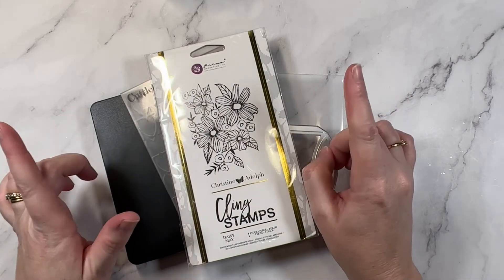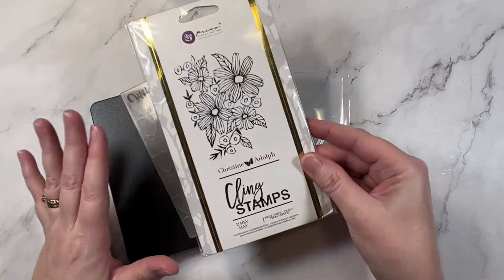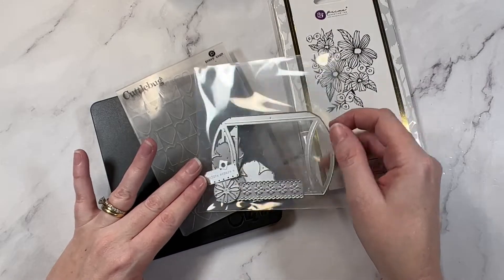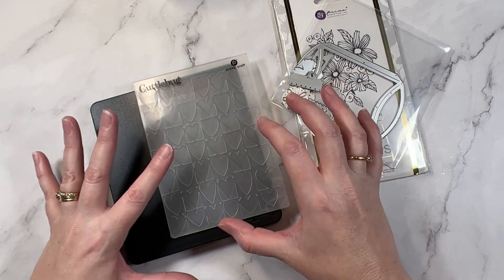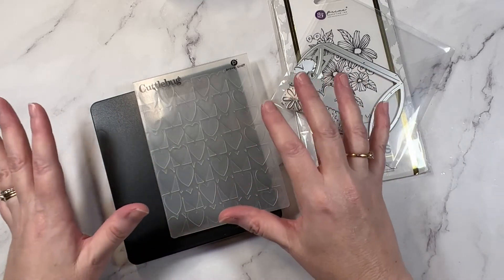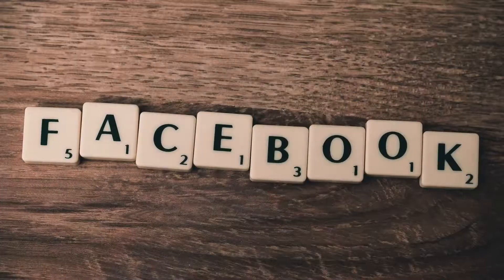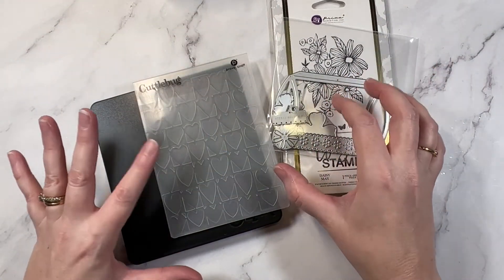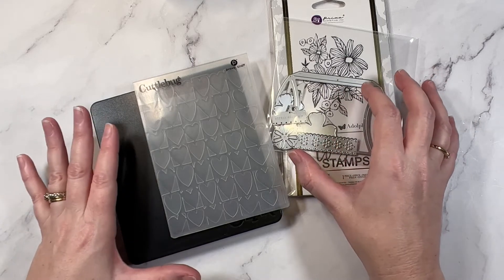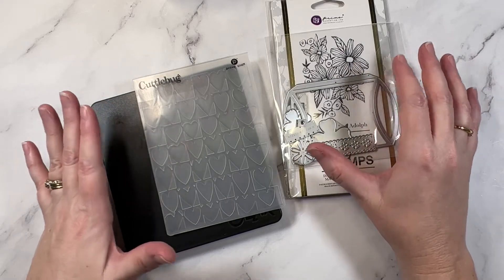Tip number ten is to scrap with friends and pool your supplies. The perfect supplies for this kind of crafting are stamps, your thin dies, or embossing folders. If you get a bunch of the girls together, bring along a couple of these elements and share them with the group. You can also do swap groups — often I see those online on Facebook where there might be a theme for the month and participants will create a bunch of elements in that theme and they all get swapped and shared with each other. This also works super well at a craft retreat.